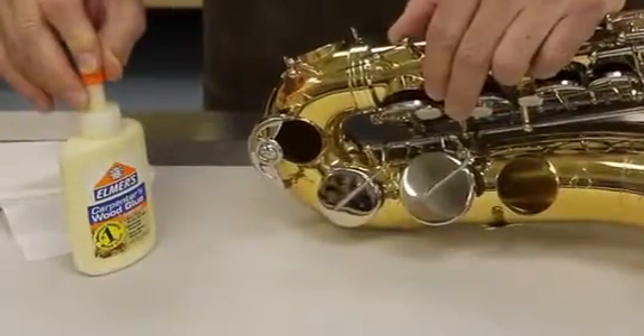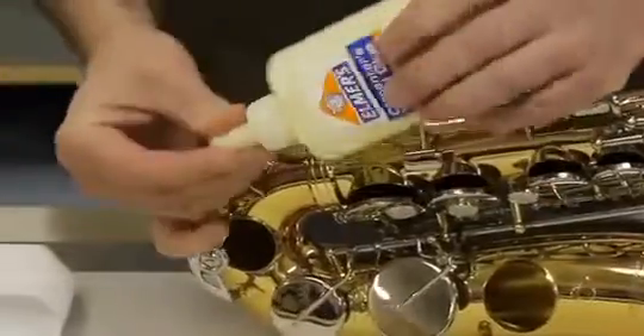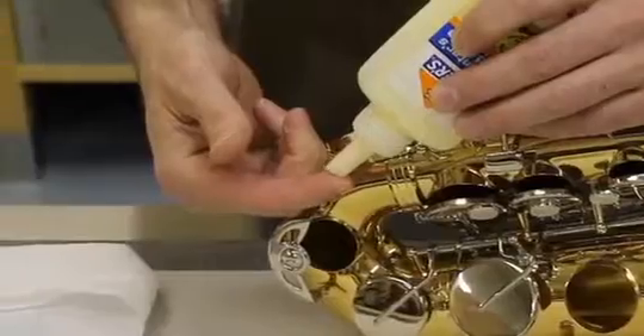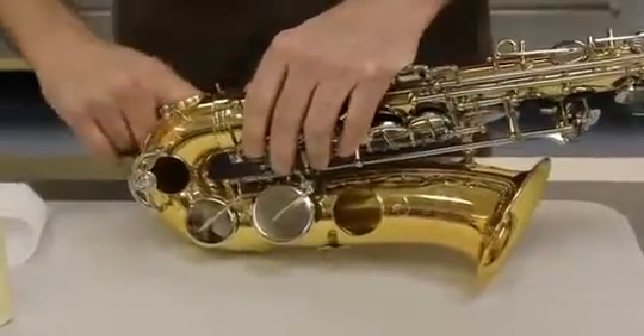It seals the joint, it's reversible, and it cleans up very easily. To seal the joint I just put a dollop on a fingertip and through the E-flat tone hole I work it into the joint between the body tube and the bottom bow.